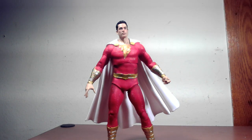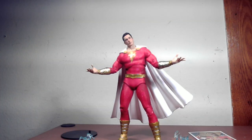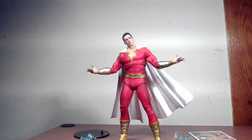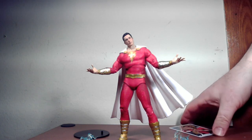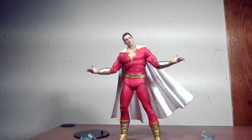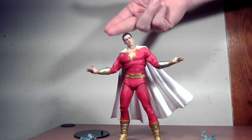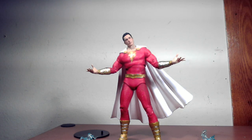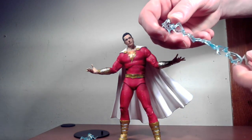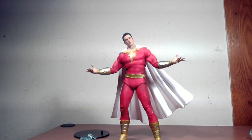Let's look at the accessories and articulation. I wish it came with a flight stand — if you have a flying figure, you should be able to display them in flight. It comes with the DC figure stand, which is fine, better than nothing. It also comes with the usual collector card, two pairs of hands — one pair of fists and a couple of open hands — probably for the lightning effect, which is pretty much the same effect from the TV Flash but in blue. That's pretty cool.